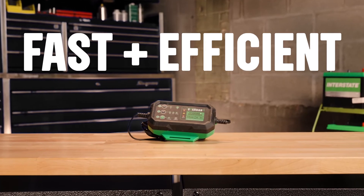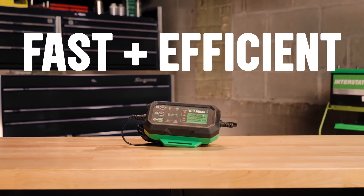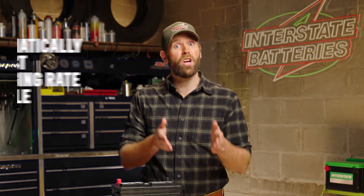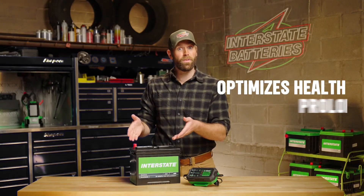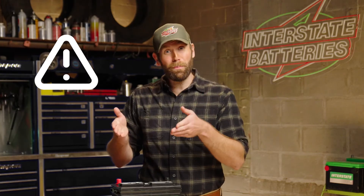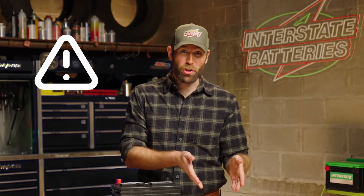Smart chargers provide fast and efficient charging without the risk of overcharging. They use advanced technology to automatically adjust the charging rate and cycle, optimizing battery health and prolonging battery life. A word of caution: different batteries can require different smart chargers.